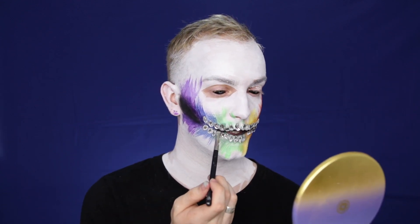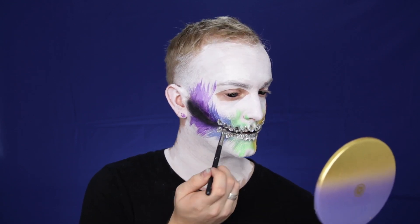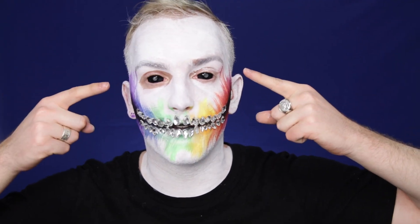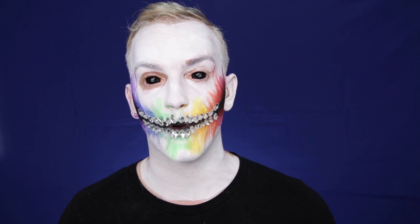Going in with a pencil brush and some black eyeshadow, I'm going in between those teeth to make sure that they meld well together and giving them a lot more room to shine. Now let's focus on the eyes — I'm going to black out the eyes with some black eyeshadow and then start gluing some rainbow rhinestones all the way around our eyes to give us more of a kaleidoscope rainbow effect.